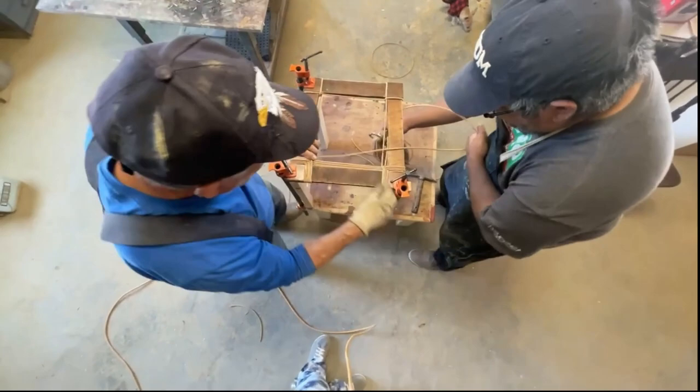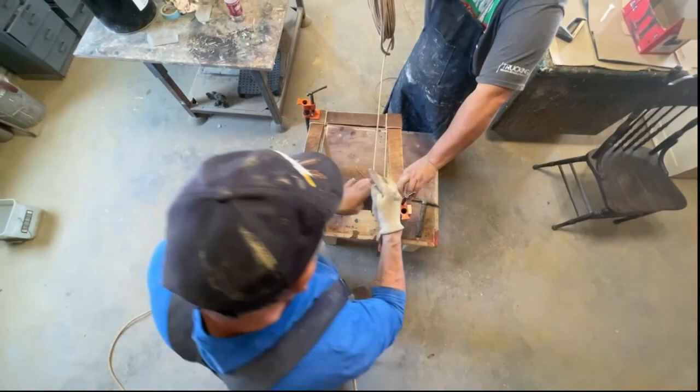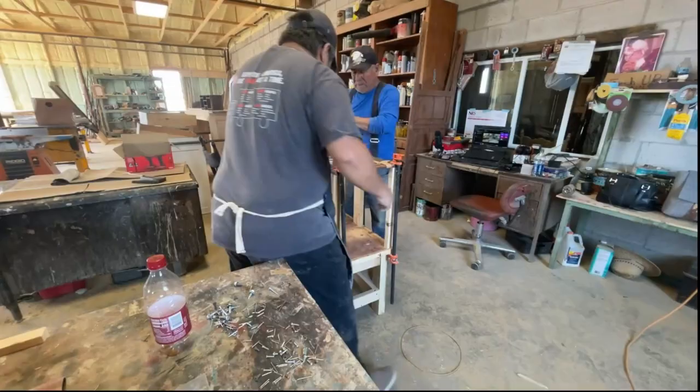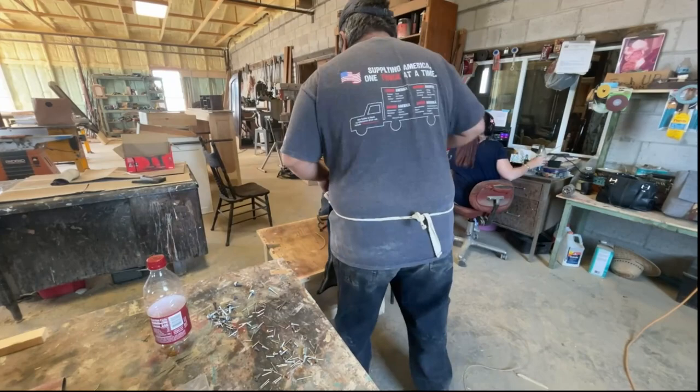Every time I see my father and his team do this, it always looks like a dance to me. Over, under, over, under, across. Over, under, over, under, across. All the while they're spinning around the chair. I will admit, I do not like to dance, and this is a dance I never thought I would do. But here I am, trying not to stumble and fall. But after about four rotations, I really did start to get the hang of it.